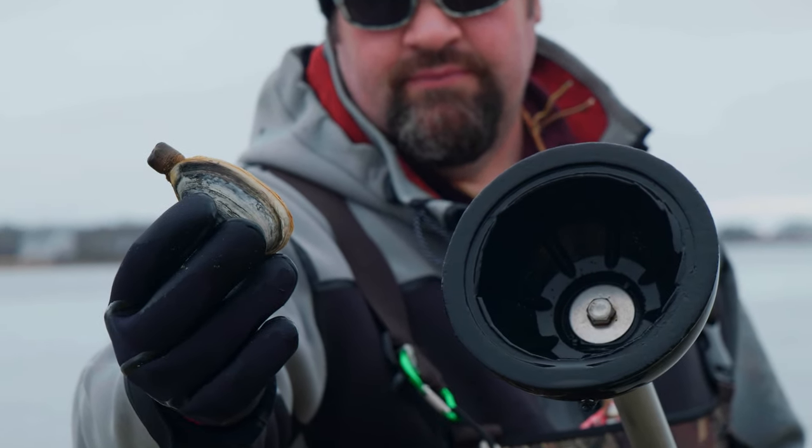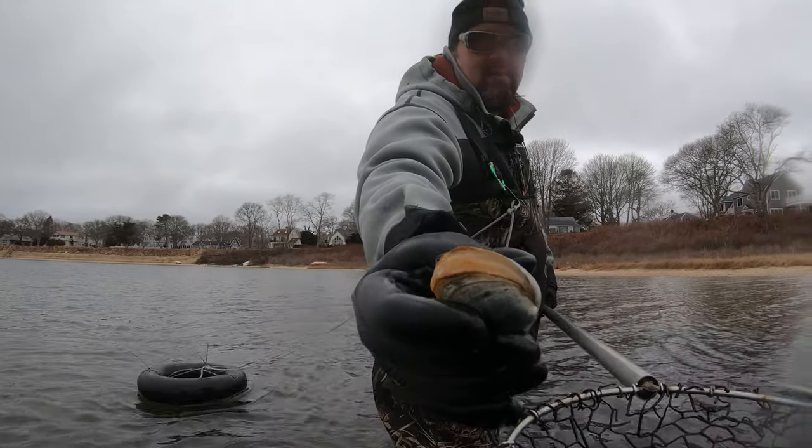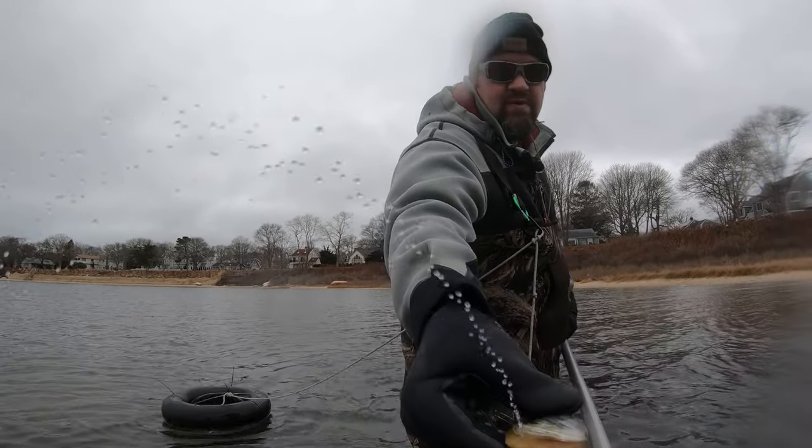My name is Andy and today I'm going to show you how to dig up steamers using a toilet plunger. What we have here is a soft shell clam. Most people refer to these as steamers. They're also called Ipswich clams. I like to call them piss clams because sometimes you take them out of the water and a little squirt of water comes flying out.